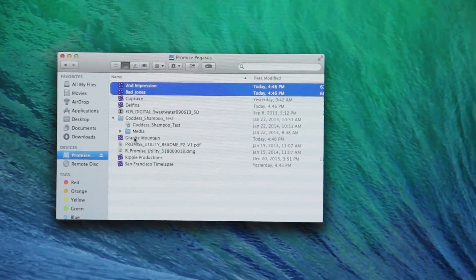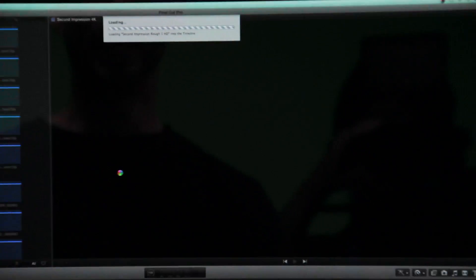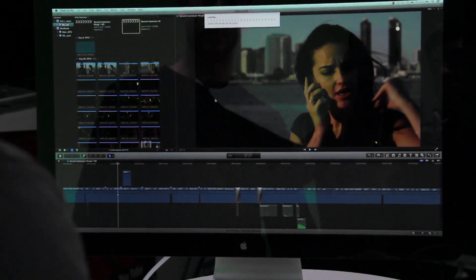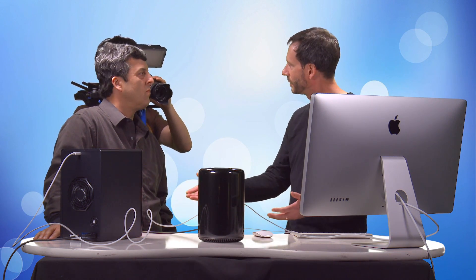We already have a whole bunch of Final Cut libraries on there. Let's go ahead and select a few and open them up. You can see how fast this is — it's immediately loading. These are some pretty large 4K projects, Red Epic shoots, and it just opens those right up. Awesome.